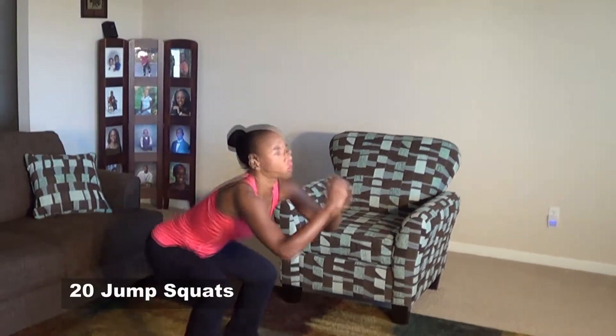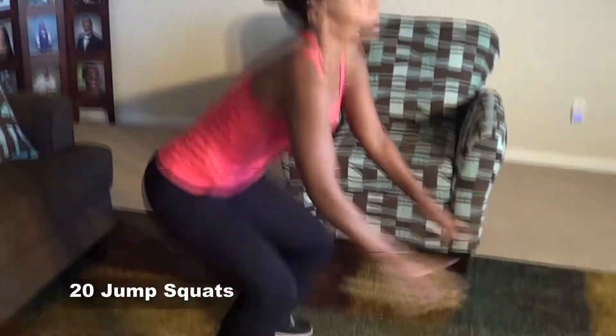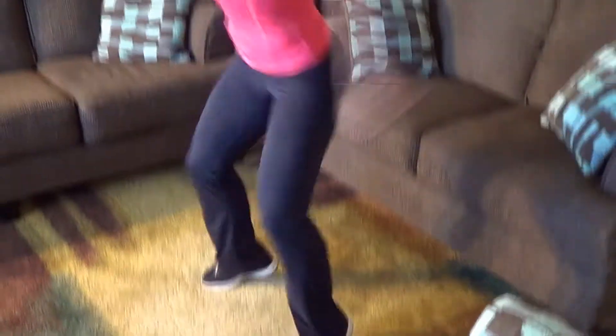Let's go. 1, 2, 3, 4, land it softly. 5, 6, 7, 8, 9, 10, 11, 12, 13, 14, 15, 16, 17, 18, 19, 20.